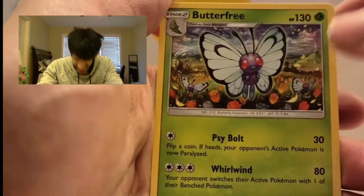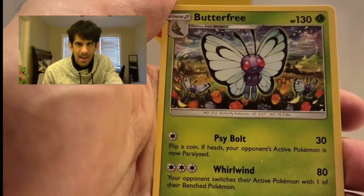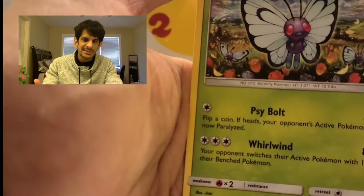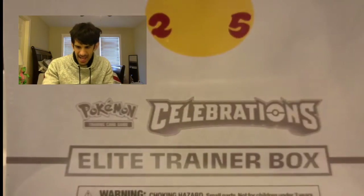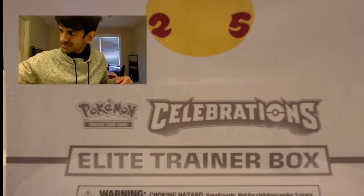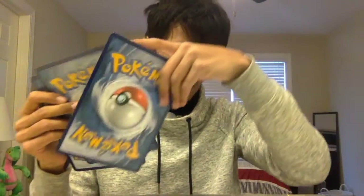I think the first partner packs would be kind of better if they stuck at least one 25th Celebration pack in them. There were a lot of these at Target and I'm glad I got one. I'm happy about the jumbo cards — jumbo cards make me happy, especially Treecko because it's my starter, my ace Pokémon.